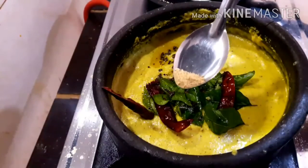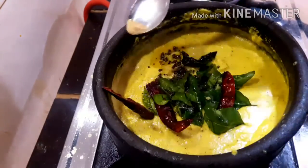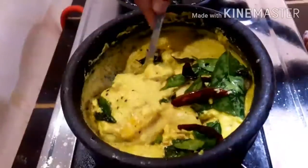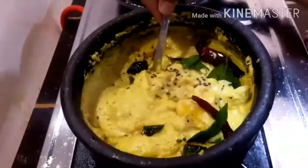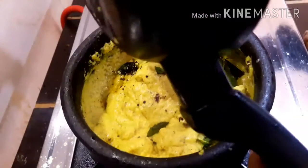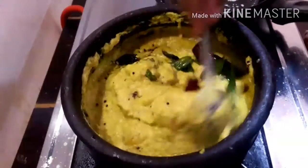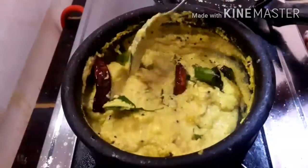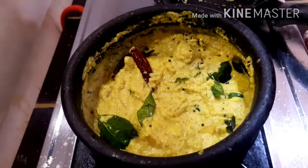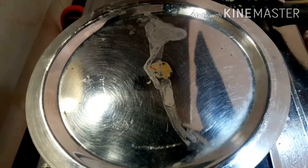It will put the chicken in — divided by 30 minutes. It will be a little cooked. The chicken will be cooked. I will add the sauce to the sauce. Now take the heat and finish. I have cooked and mixed everything with the heat.